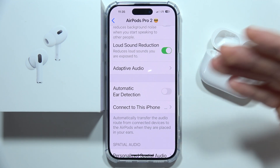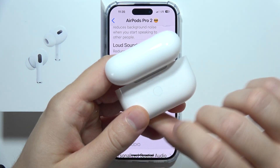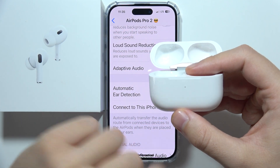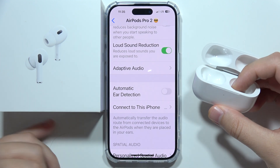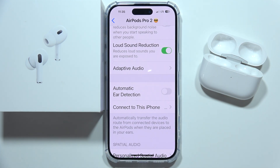If that doesn't work for you, I recommend placing the left and right one inside the case and performing a reset by holding the button while the case is open for around 10 seconds until the light turns red. If you're not sure how to do this, I've got a few videos on my channel on how to reset the AirPods Pro second generation.